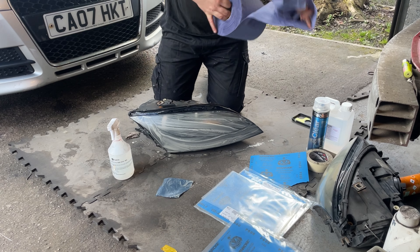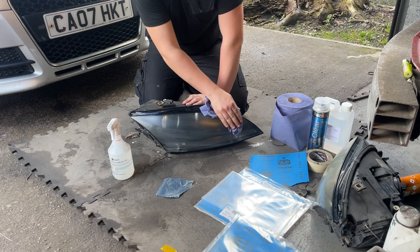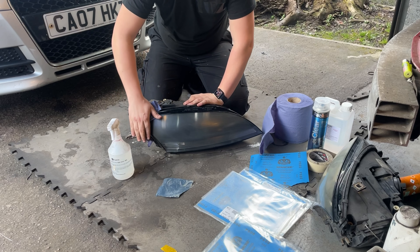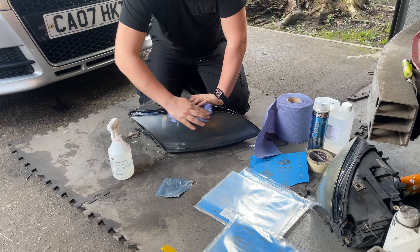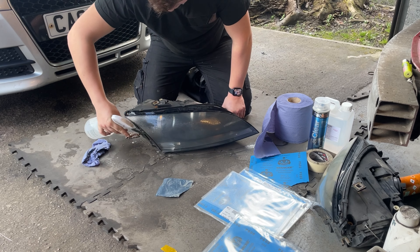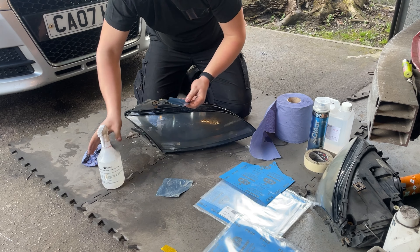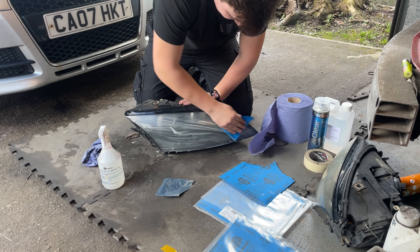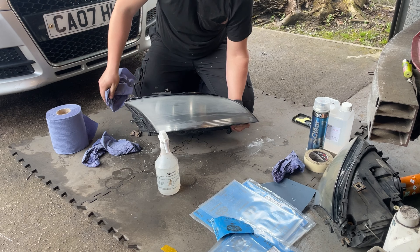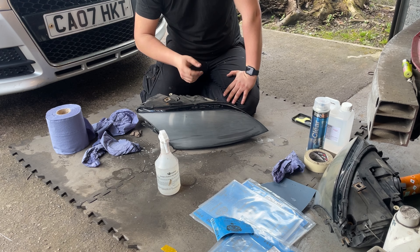Now get some cloth or a rag and wipe the headlight. You'll see you'll have a nice dull finish — that's kind of what you're looking for. Work your way up with the sandpaper, unless you need to go over it again, in which case give it another pass with your 600. I'm going to give it one more go because I've still got imperfections. Get that nice and wet and start sanding. After my 600 grit pass, I'll do it again with the 800 grit, then clean the lens down and we can get ready to spray it.